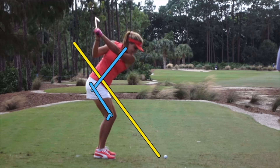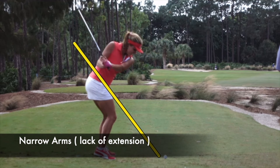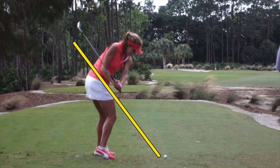We see a lot of power players really using the legs and the ground well. Coming down into this area, she sometimes gets very narrow with the arms — the shaft gets a little bit steeper at this point. If she could get the club laid down even more, back down into here, it would be easier for her to stay down through the impact area. But a little steep, a little narrow in this area.